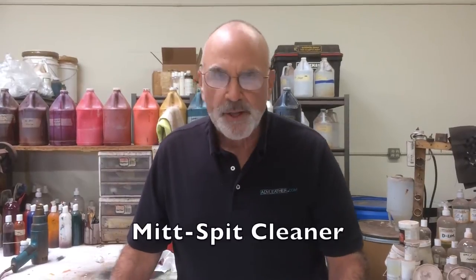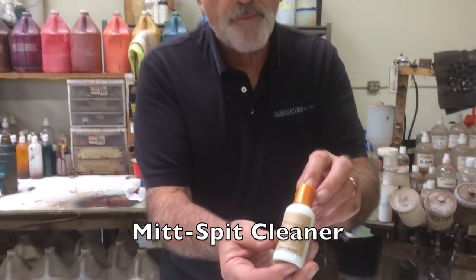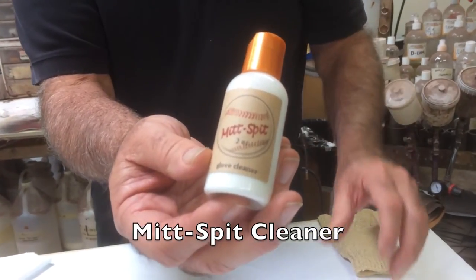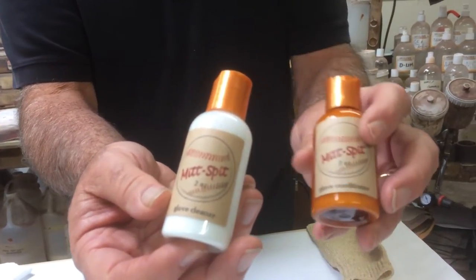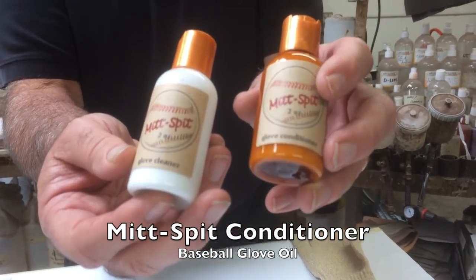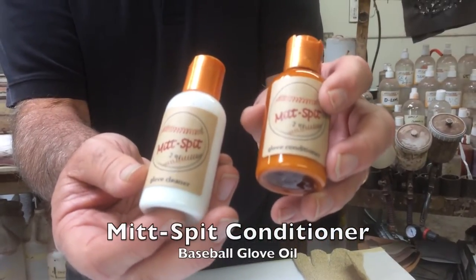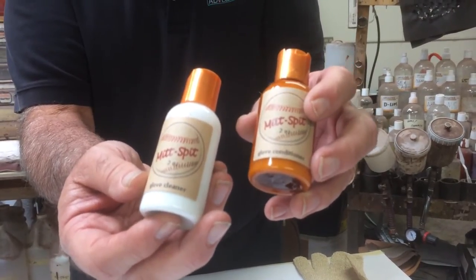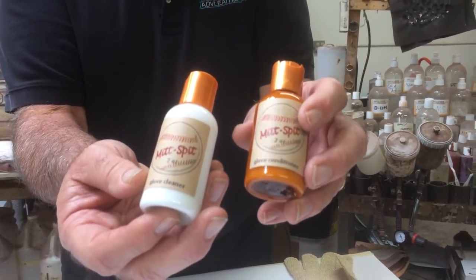We call the product Mitzspit, and we have multiple products in the product grouping: one is a cleaner, another is a glove conditioner, and we also have a break-in product that's designed for a new glove to soften it quickly, to bring it into play sooner than you would without any opportunity to soften it.